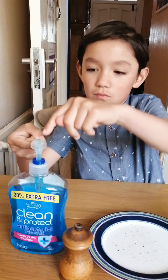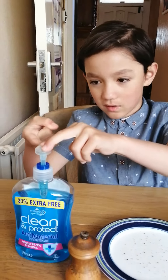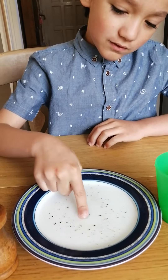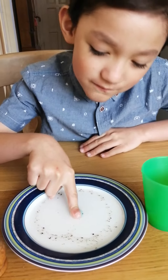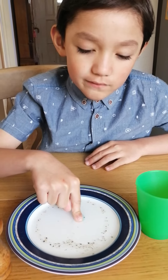Now next you put some washing-up liquid or soap onto your finger like this. Now you dip your finger onto the plate — it's very easy — causing the germs to spread out even further.